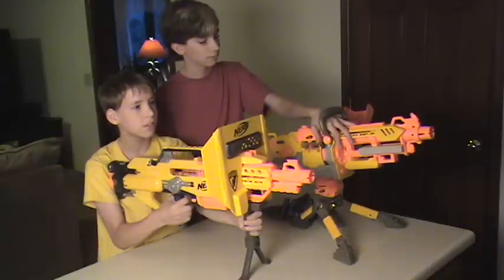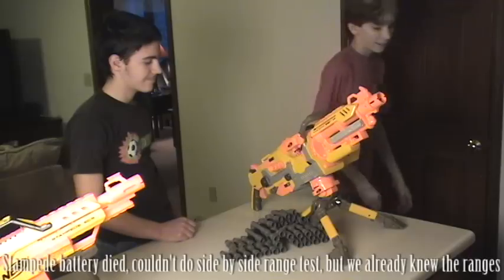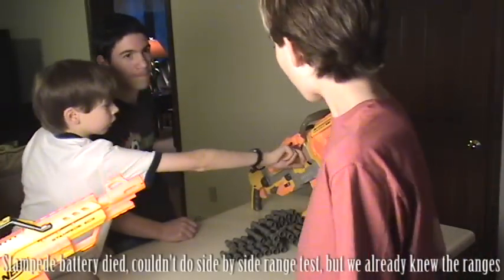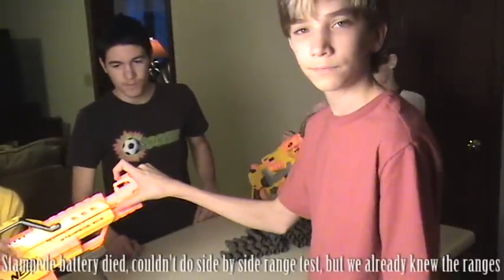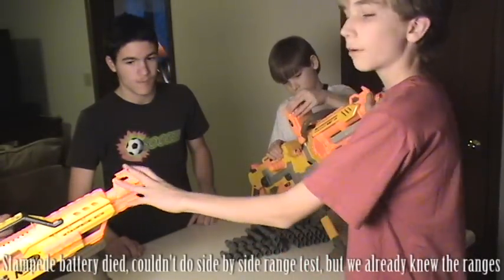We were recording at a range of 25 feet, and anything past the tape we measured as well. The Vulcan EBF-25 has a 25-foot effective range, the Stampede is 30 feet. If you're going to buy one of them — they're about the same price — buy the Stampede.